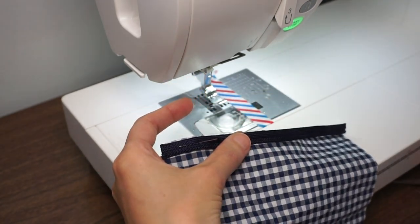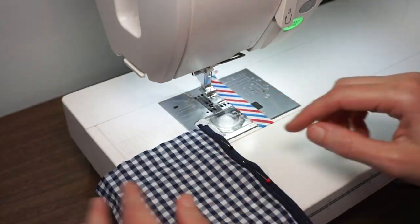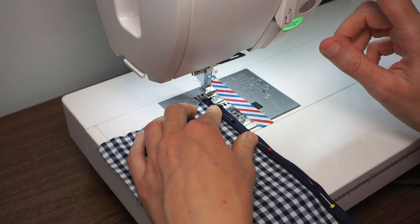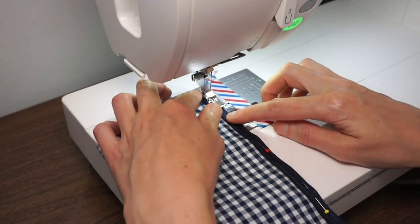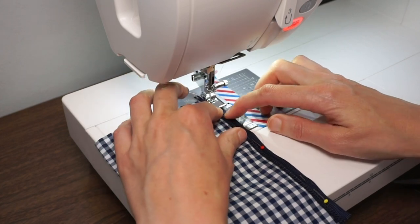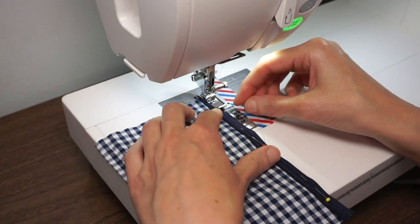Whether you trim away your seam allowance or not is just personal preference. I've added some pins on here to hold it in place and just like with the other one I'm going to baste it and make sure that I get the raw edge and my piping edge lined up.